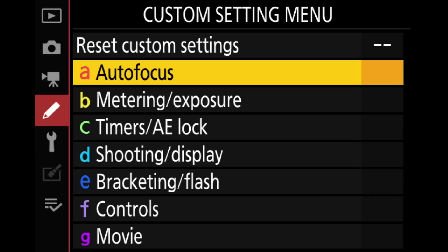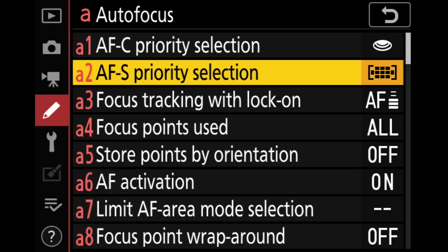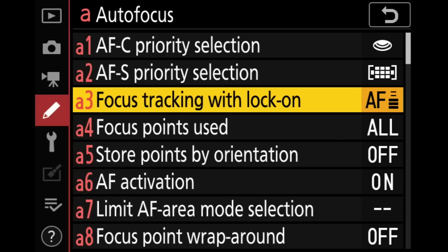I don't do anything in movies, so I'm moving down to the custom setting menu. Let's start with autofocus. I do want to point out I have a separate video covering the Nikon autofocus system — it was made before the Z6 and Z7 Mark II but most everything still applies, and it covers these autofocus customizations in much greater detail. Our first options are A1 and A2 — the AFC and AFS priority selections. There's very little reason to change those, so I leave AFC on release and AFS on focus.